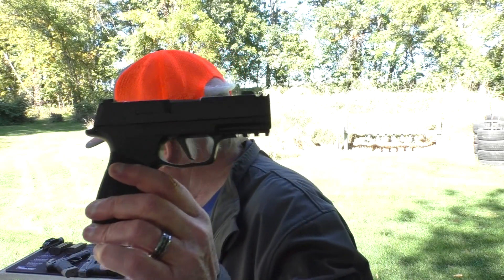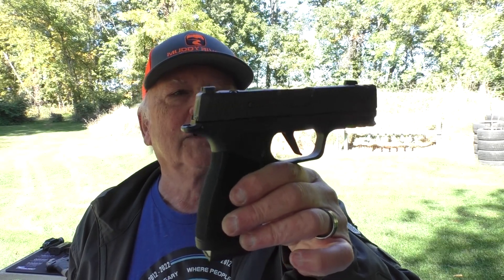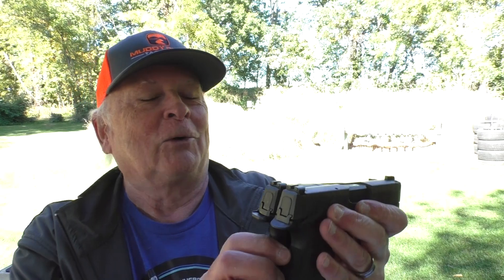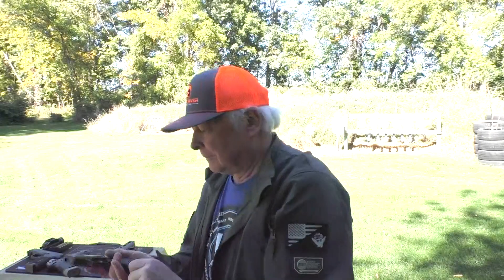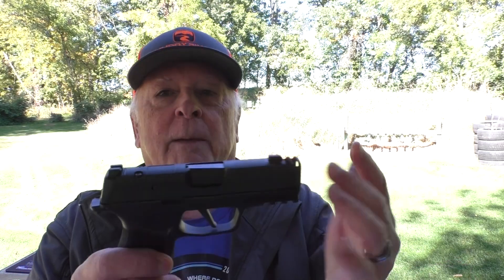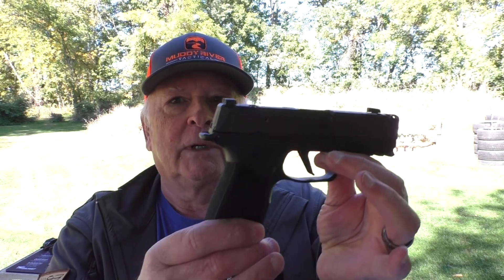P365 X-Macro: if you're carrying appendix inside the waistband where grip makes less of a difference, then obviously this is going to conceal quite well. But remember, that's 17 rounds versus a 15-round magazine in the regular P365. The advantage is still going to the X-Macro. But if you're carrying deep concealment, then go to the 10 rounds in the regular P365 — it's a much more concealable package. For how most people are carrying these days, the P365 X-Macro is getting the job done. Again, 3.1-inch barrel but an XL-length slide. This is still modular, so you can swap the upper, swap the frames, put a different kind of frame on there, all with the same serialized fire control group.